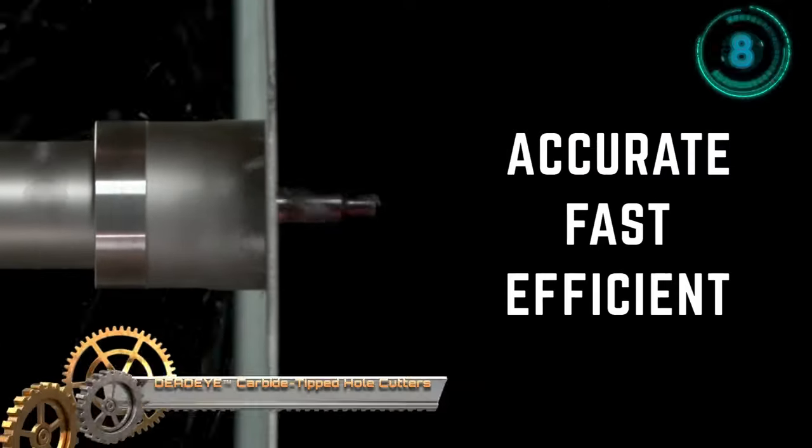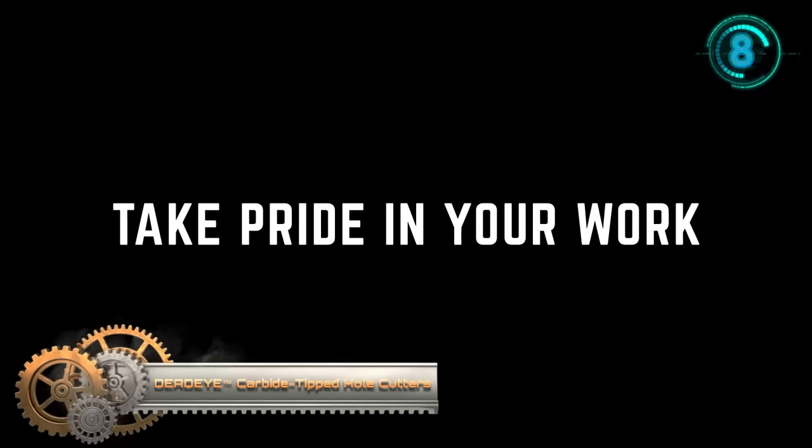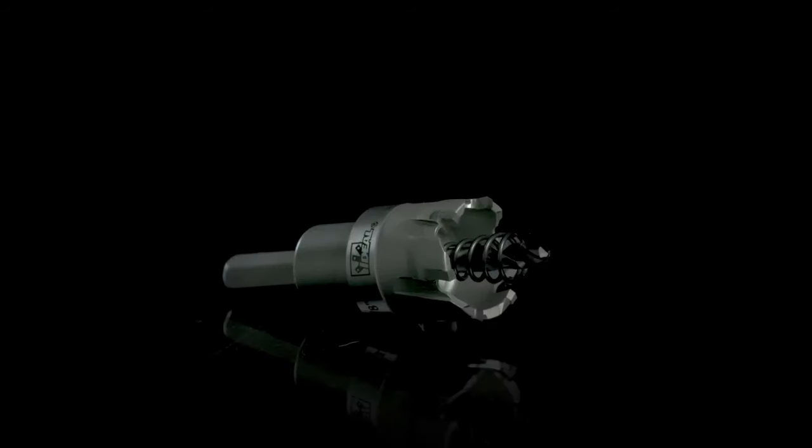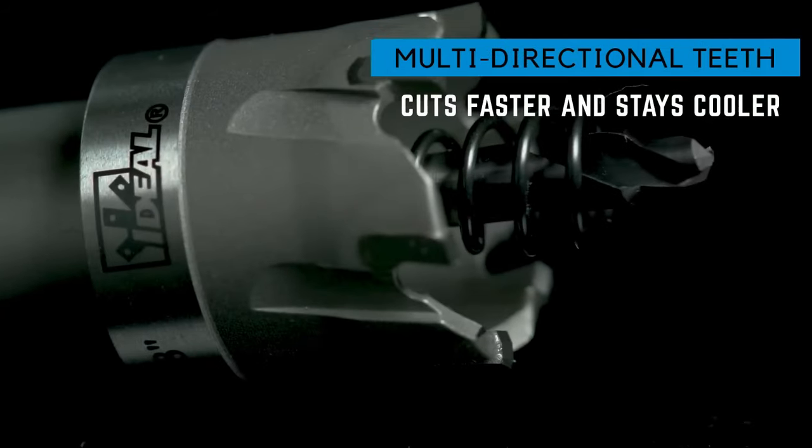The Dead Eye Carbide Tipped Hole Cutters paired with the magnetic chip collector create a potent combination for efficient hole cutting in metal, wood, and plastic materials. These carbide tipped cutters excel in both longevity and speed, outperforming conventional hole saws.